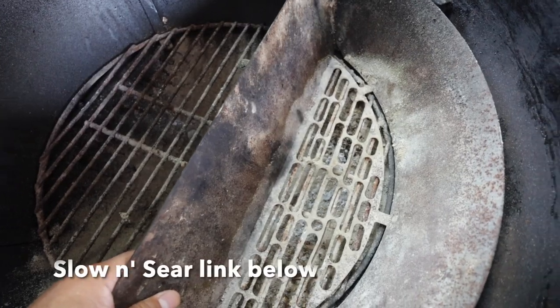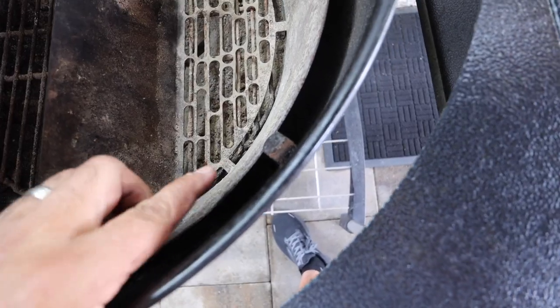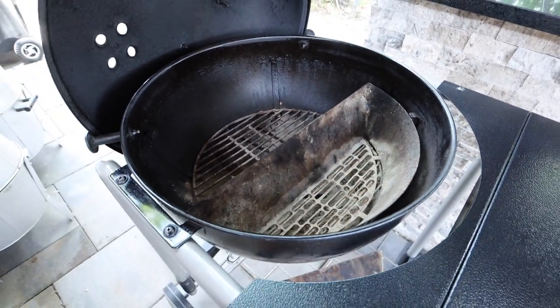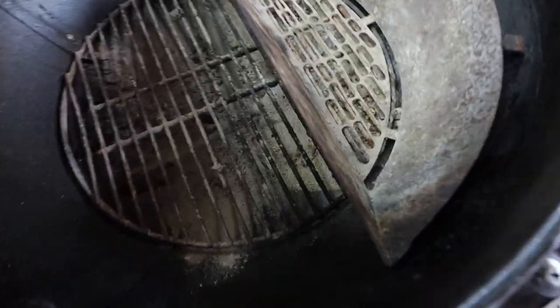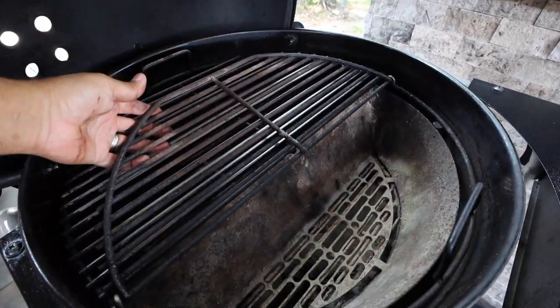Now here's something different. My slow and sear is actually empty today, and when I set the slow and sear inside my Weber kettle I like to set it just right inside of these two grill grate tabs. I do that because I feel like I can use the entire slow and sear without having to worry about my protein touching the sides of the grill. To ensure maximum airflow, we're going to want to make sure that any ash on the bottom of the kettle has been swept away. Once we've done that we can get our grill grates back in and then open the door so that it can receive our lit charcoal.